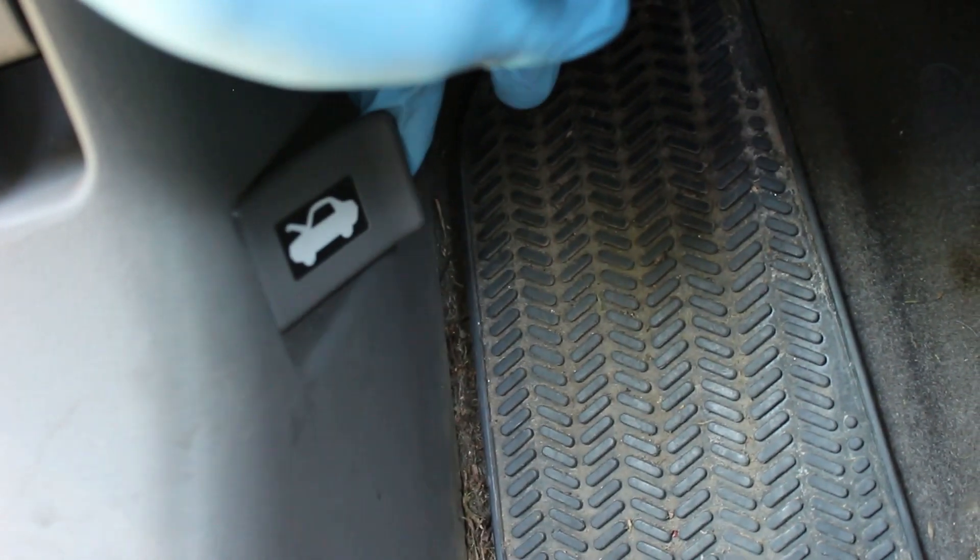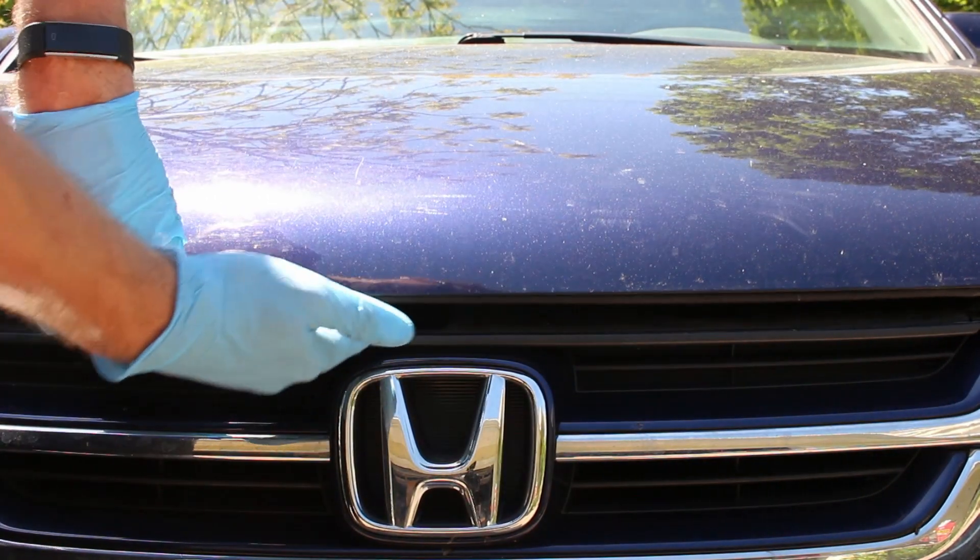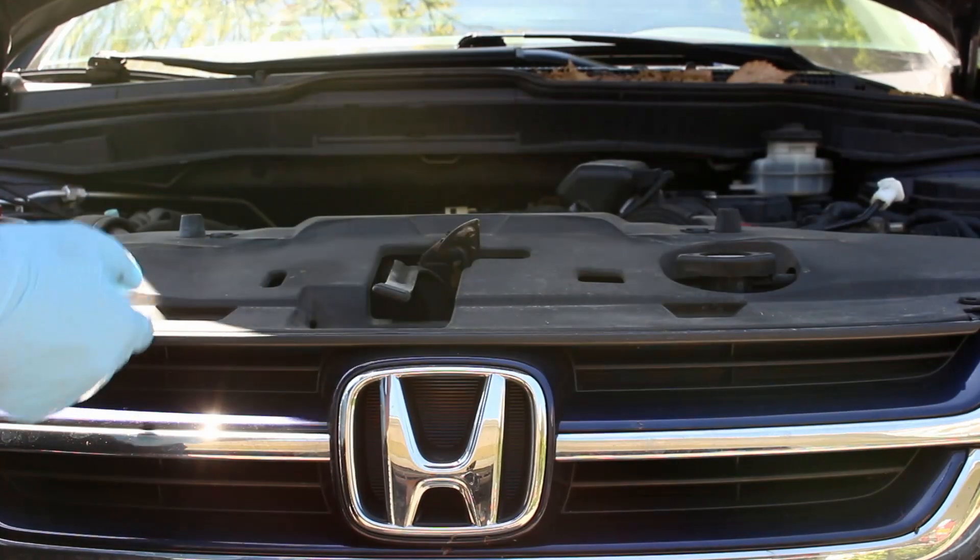First, open the hood. The hood release is down here in the driver's footwell. The secondary hood release is right under here. Slide your hand under, push it up, and open the hood.